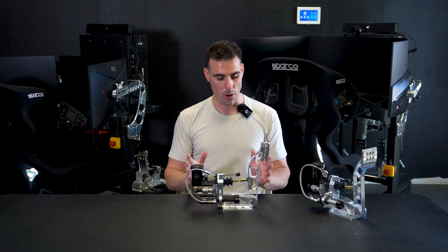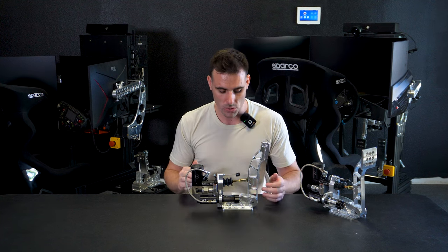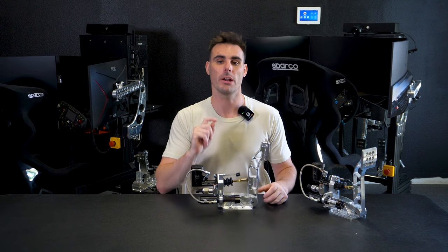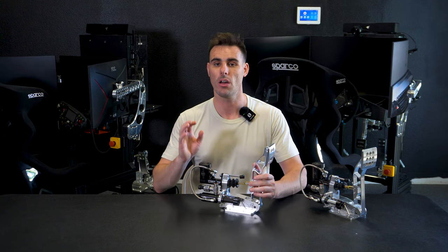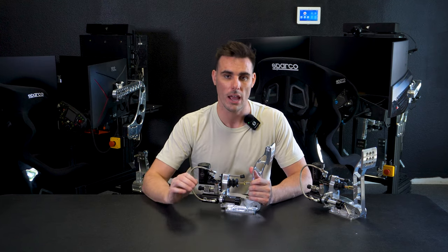Every little bit that this pedal has to travel to compress the cylinder takes time away from you on the racetrack, so you want to set your brake pedal up to be as stiff as possible. There are some situations where you want a little travel so you can feel trail braking, but in almost all cases, making your brake pedal incredibly stiff with no movement at all will find you time — whether it's a hundredth or two-hundredths of a second per corner.